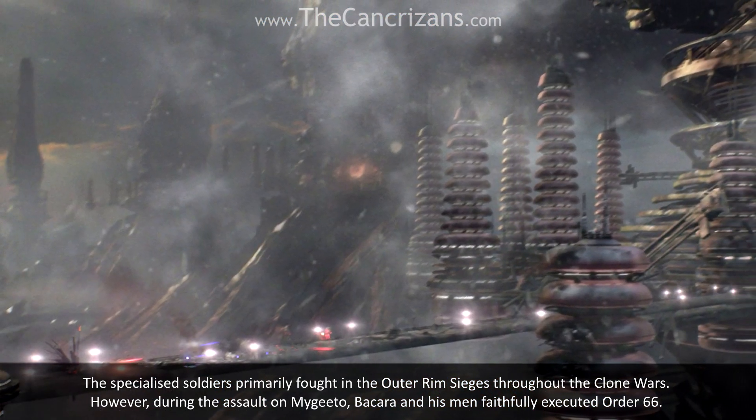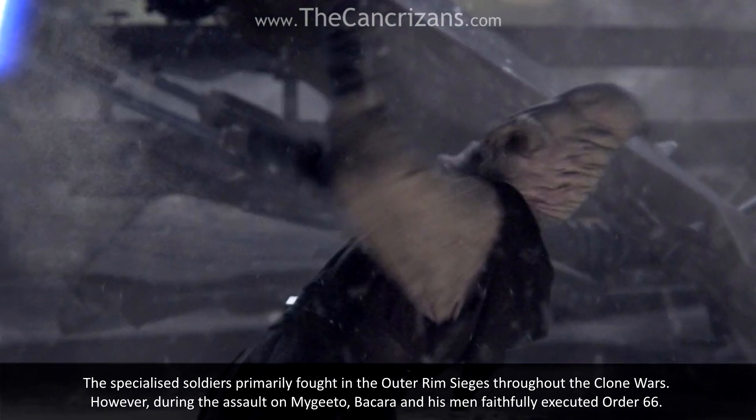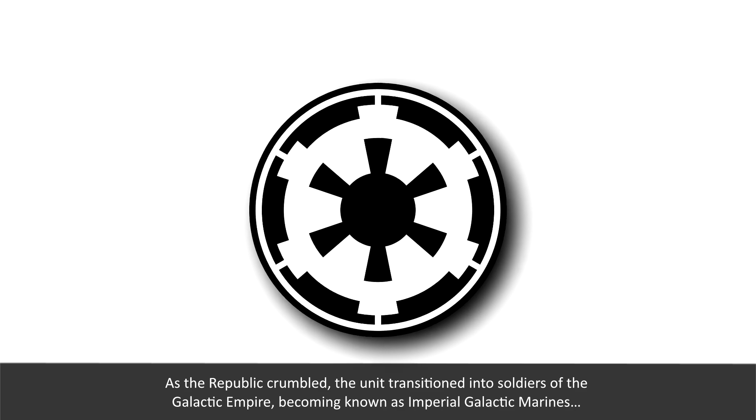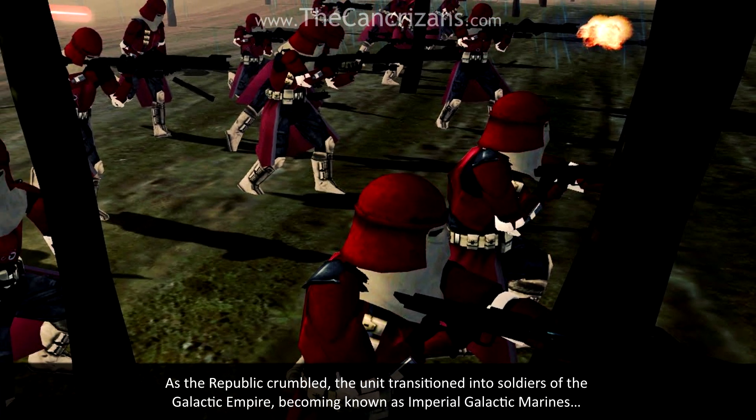However, during the assault on Mygeeto, B'kara and his men faithfully executed Order 66. As the Republic crumbled, the unit transitioned into soldiers of the Galactic Empire, becoming known as Imperial Galactic Marines.